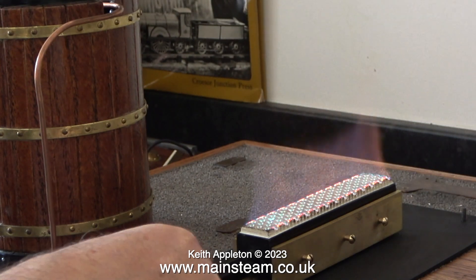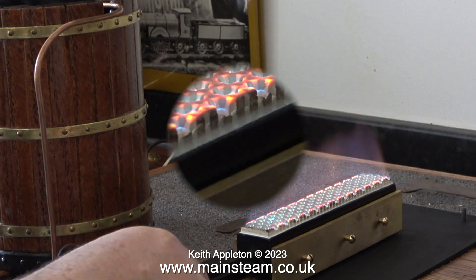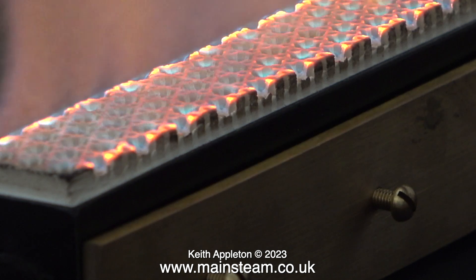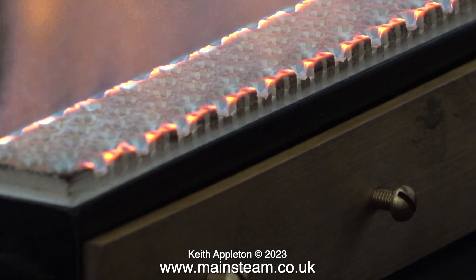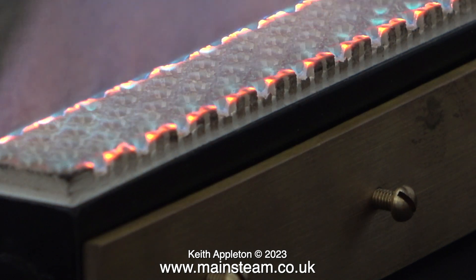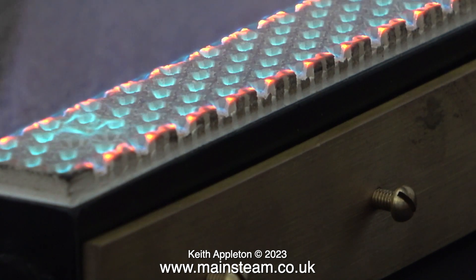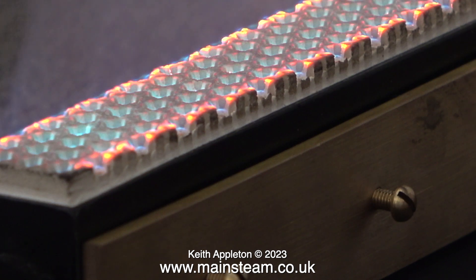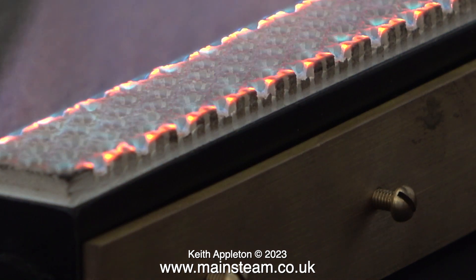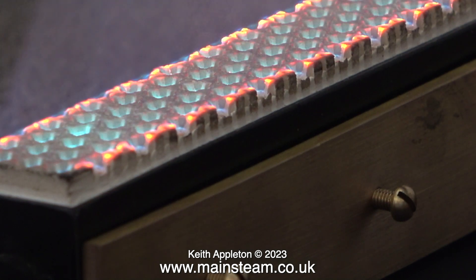It's absolutely vital to adjust the position of the gas jet to get the right type of flame. The instructions that come with these Bix burners say you need to aim for a lot of small triangles on top of the burner and you do not want it to be incandescent. If you push the burner in too far it's okay, but when you turn the gas pressure down you can get a yellow sooty flame that you don't want. This seems to look about right.